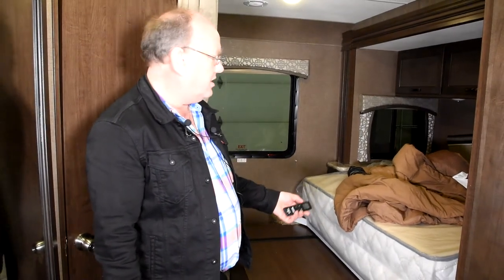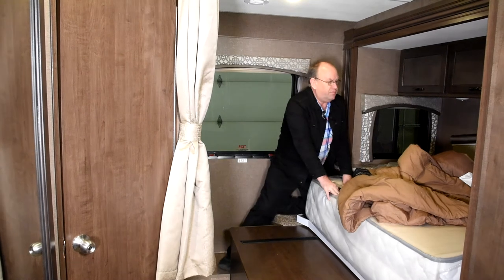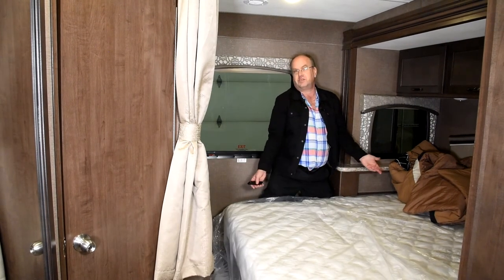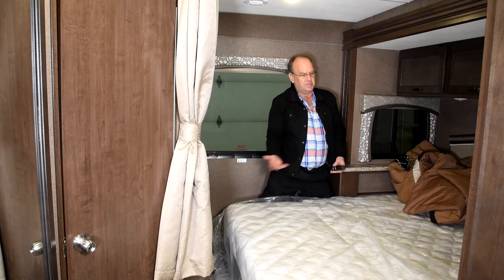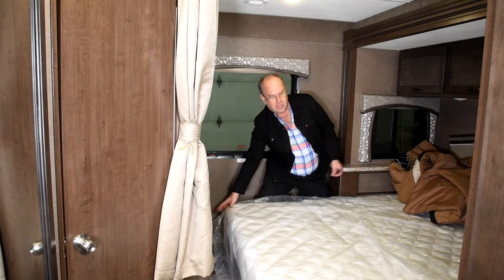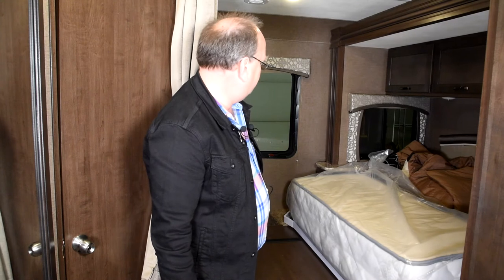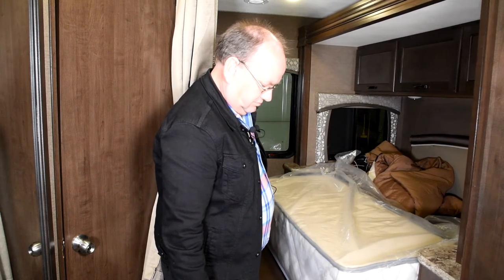On the 22B and the 26B we have a folding mattress that just folds over and makes your queen bed. The 30D uses a fixed mattress that doesn't fold. When you're ready to go, flip that over and then run the room in by pushing the switch down. Run it all the way until the end of its travel.